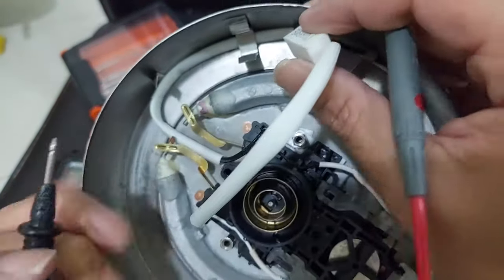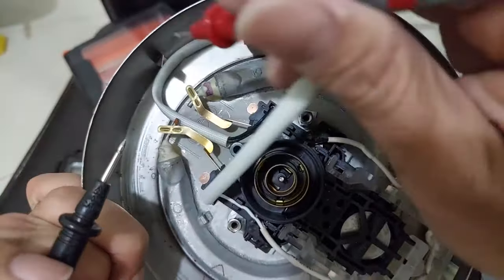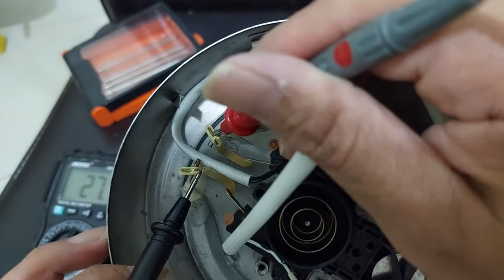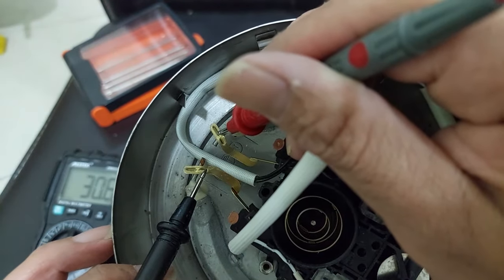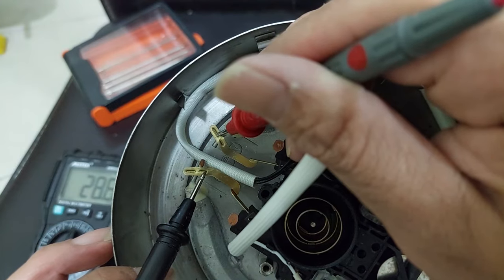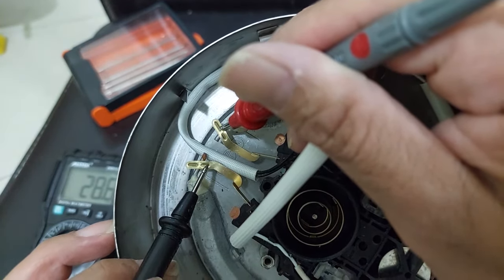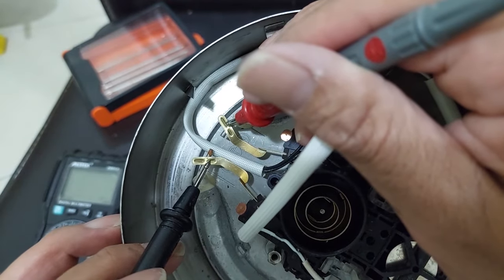The next step, you also need to check this heating element — both sides. We have a reading of 28–29 ohms, which means it has a connection. It's still a good element.